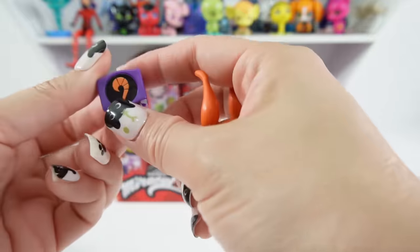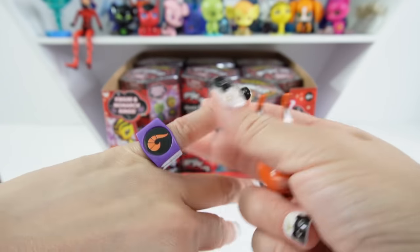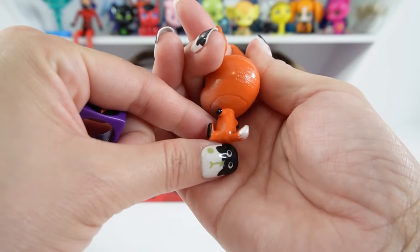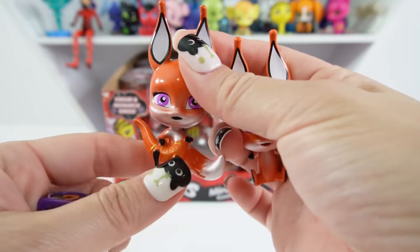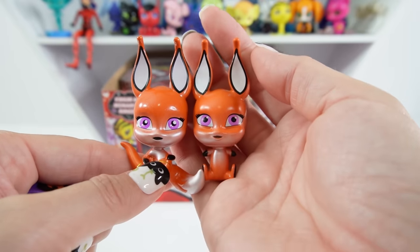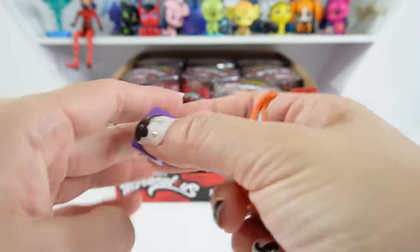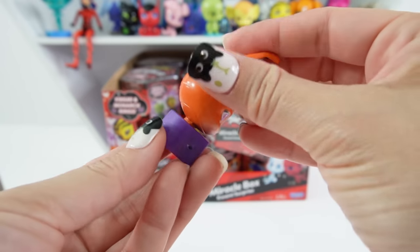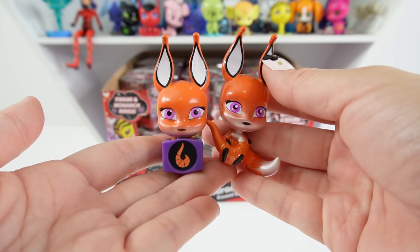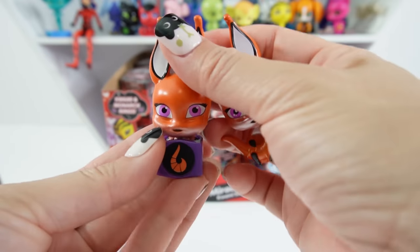These come in blind bags and we got a monarch ring right away! So these are separated — a plastic purple monarch ring. It kind of fits my pinky. And we have Trix, super cute with that little tail. Comparing Trix to the other version: the head is the same but the body is different — much smaller with tiny little arms and tail. And you can actually fit Trix inside the ring. This is adorable!